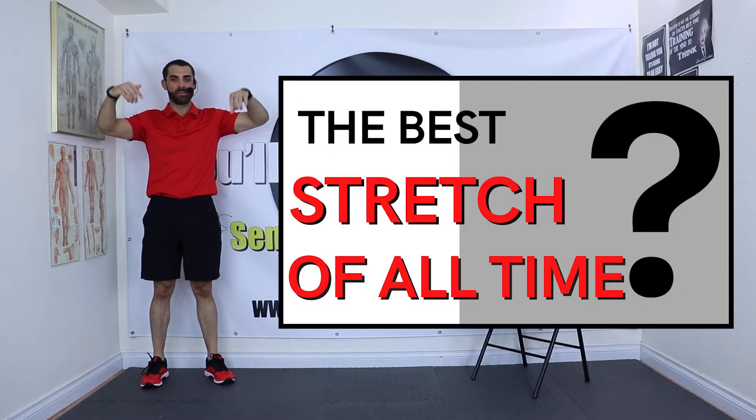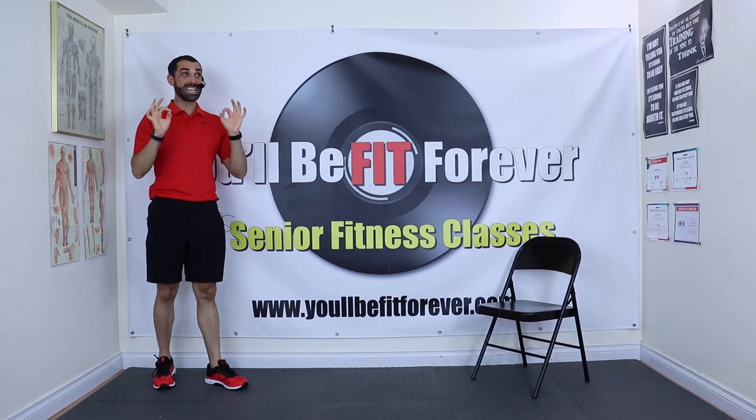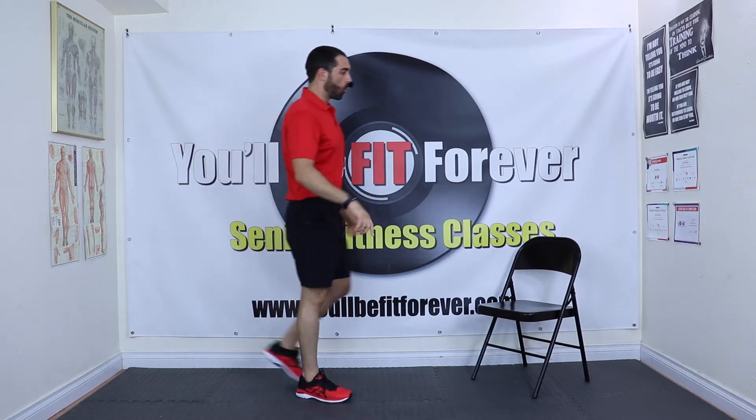This is the best stretch of all time — I'm going on the record saying this is the best stretch. I have two options: the first one is not the best stretch but still a very good stretch, working on the same thing.